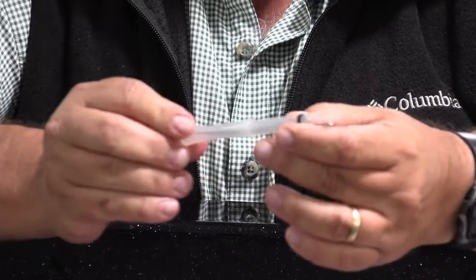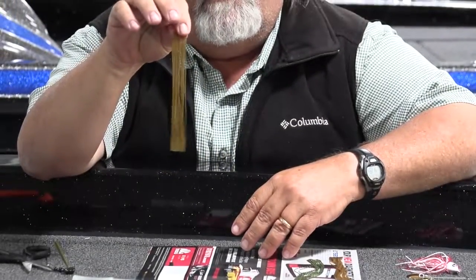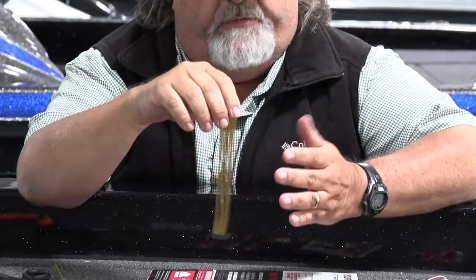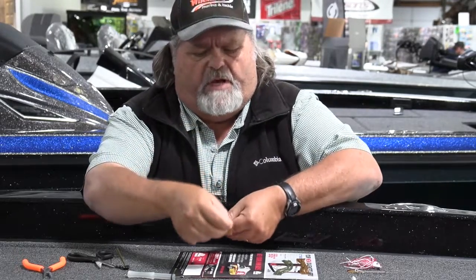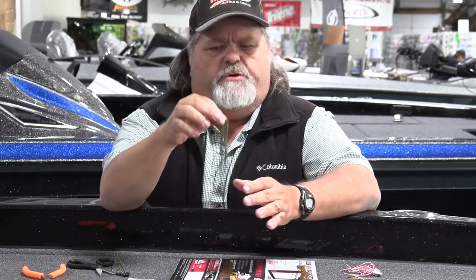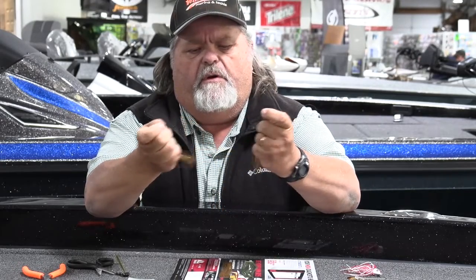Put it through with the little hook end exposed. Most jigs and spinnerbaits use this — one tab of silicone material. Most of this material comes in a bunch of different colors; it's in strands but solid on the ends. Most of those baits require about two and a half strips of silicone for a full skirt. So take one tab, find about the halfway point, and break it in half.